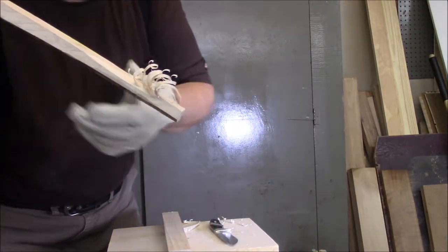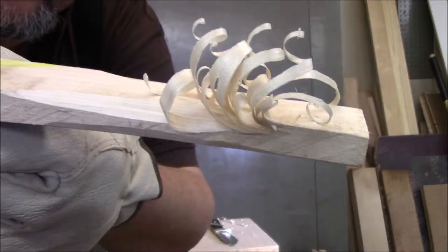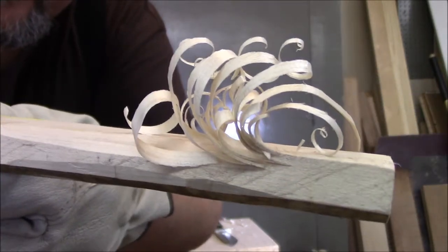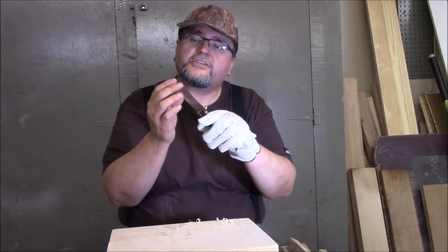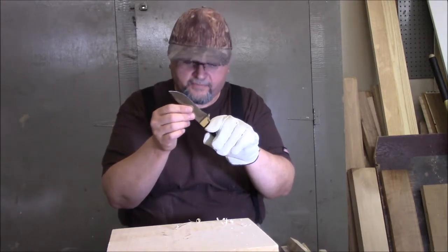Not bad if you ask me — take a look at that, and that's on hard maple. Not bad at all. That edge just stays crisp and sharp and clean.